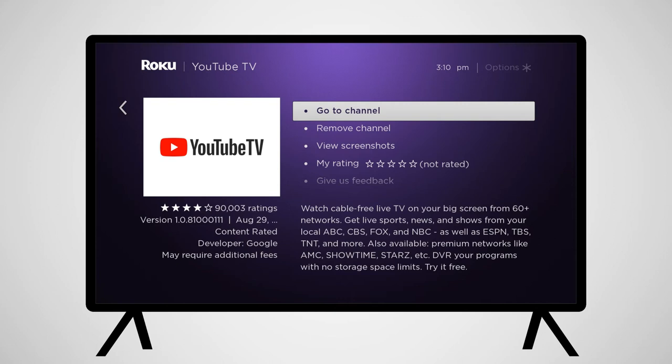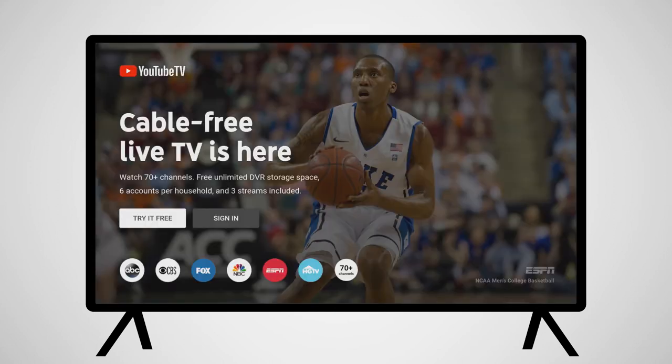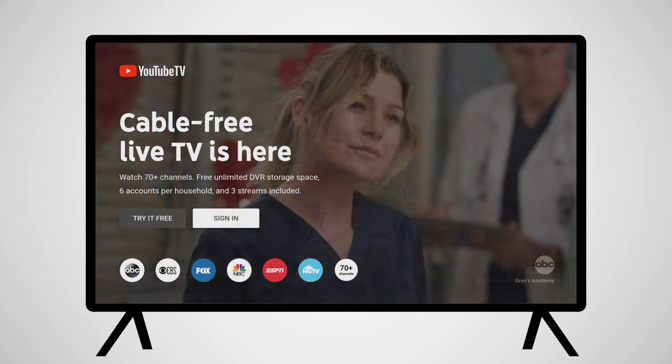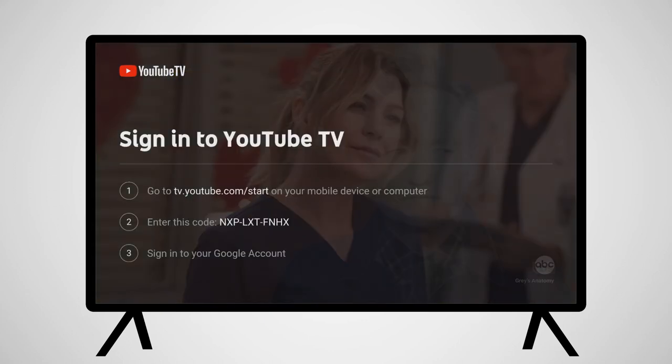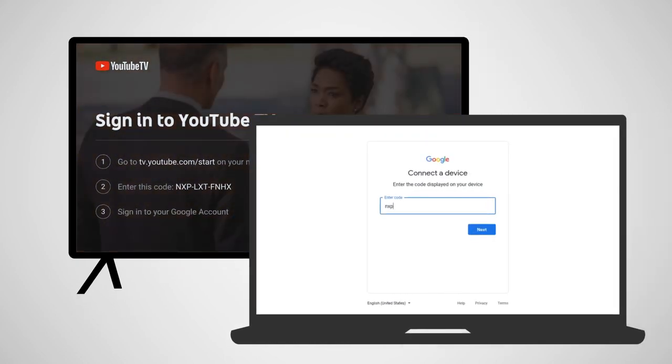Select Go to Channel to open the YouTube TV app. Once the app opens for the first time, you'll need to sign in to the account you just made. From here, you can use your computer or mobile device to activate YouTube TV on this device.